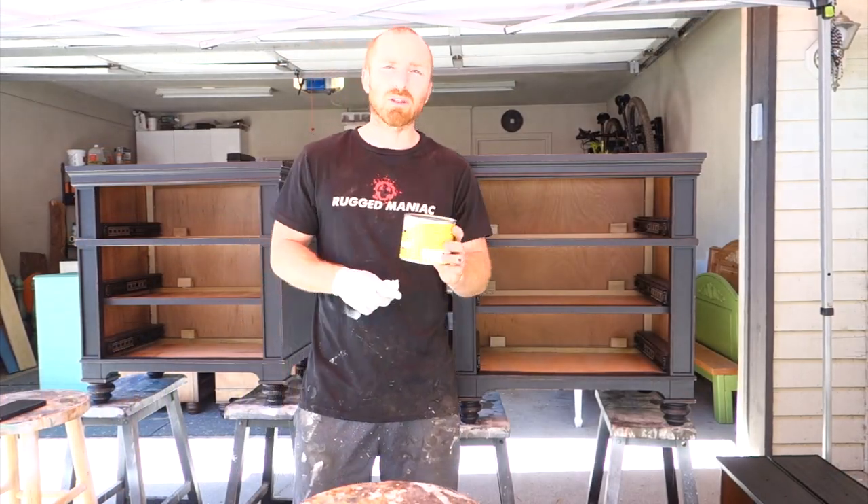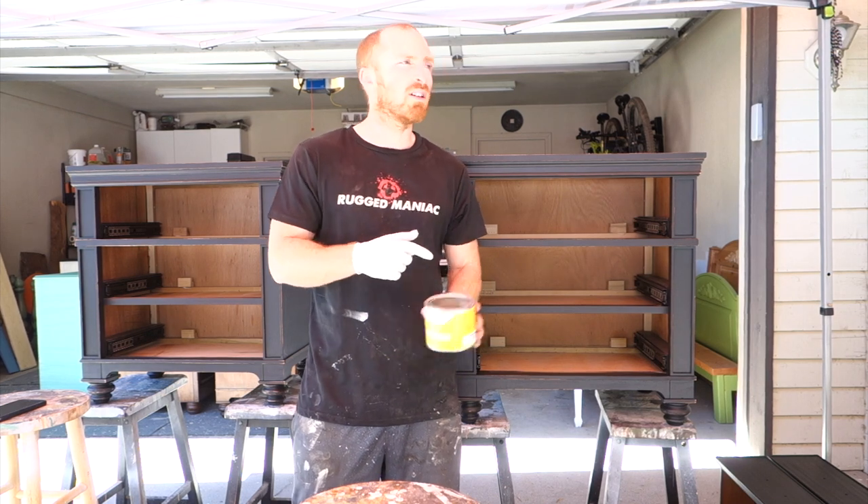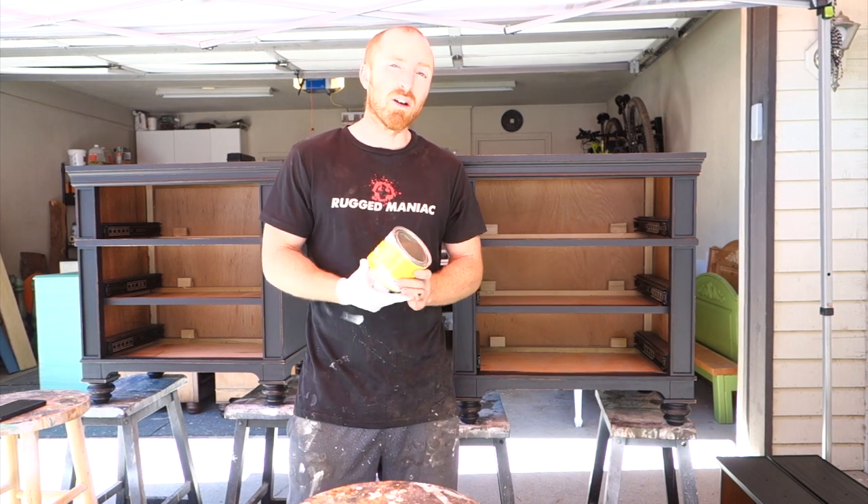Alright, we are almost done. We're going to put some wax on, get the handles on, and then we'll take some final pictures of this — part one of the project of doing a whole master suite.